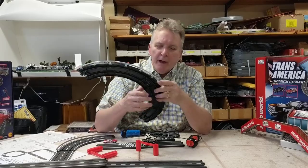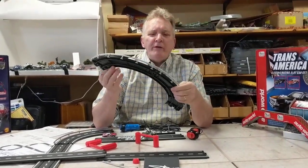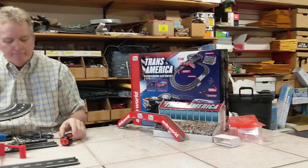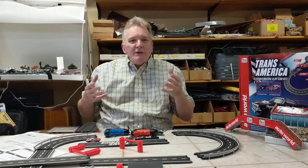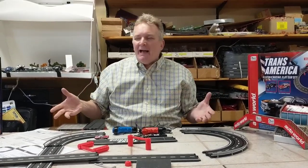Hey guys, Brian Young with Pro Tinker. I'm doing a video — I haven't done one of these ever — on how to set up the Auto World 1/64 scale slot car sets. I just want to show you what you get in one set, how you set it up. It's really not complicated, but I just thought it'd be fun for a guy to see what he's going to get in a set.